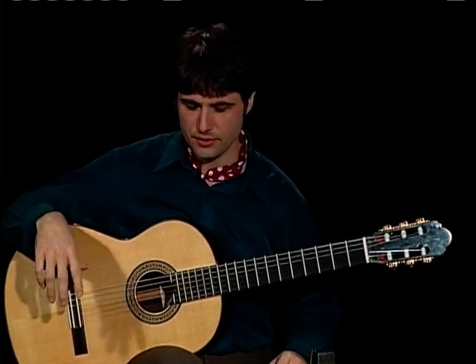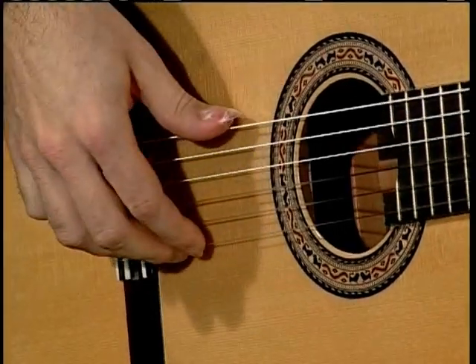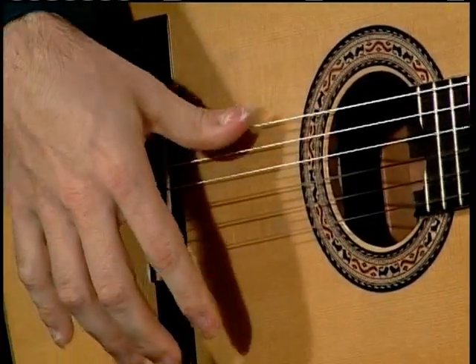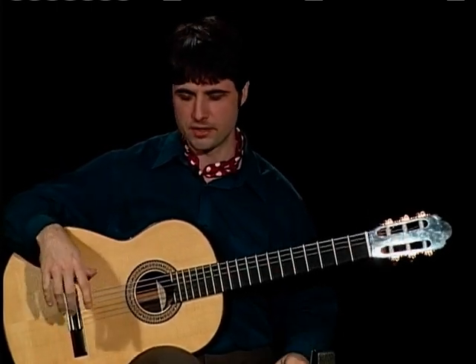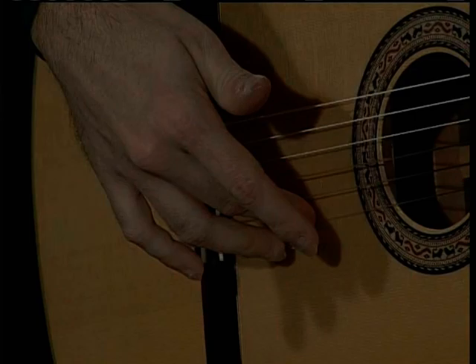Although it's very similar to classical technique, there are some big differences. In order to affect a real good flamenco tone, there are some things that you need to pay attention to. A couple of them are common amongst different styles. The first one being that we really want to think about engaging the tension of the string — we really want to get in nice and deep on the string.